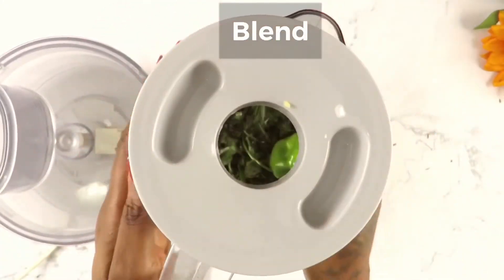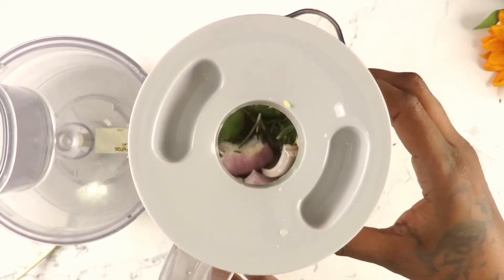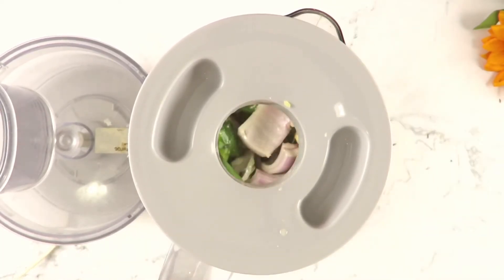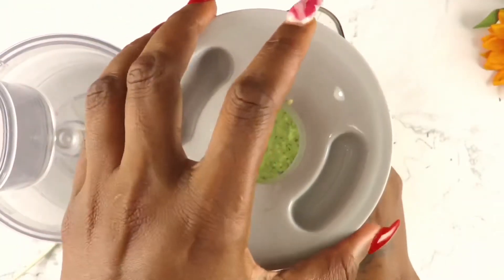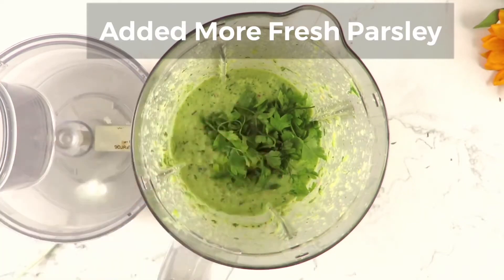Fresh herbs or dried herbs — just make sure you have one or two fresh herbs and you are good to go. You can also increase the pepper level if you want it to be really spicy. The green peppers are also great for spice. This is a really good marinade — it's amazing.